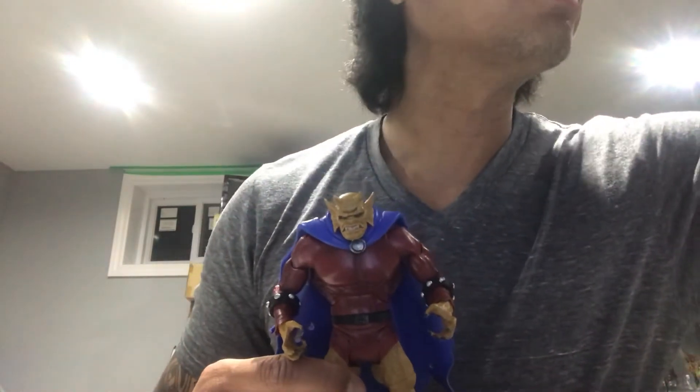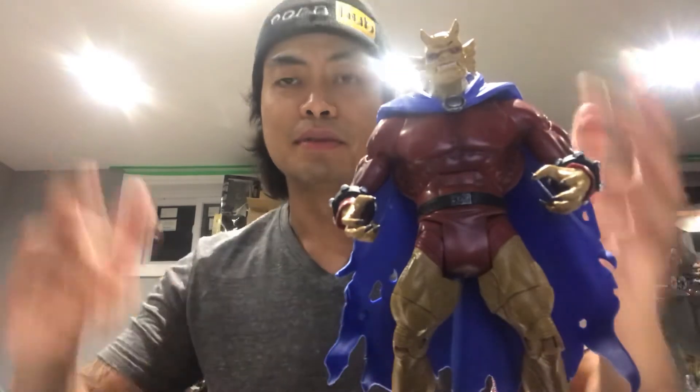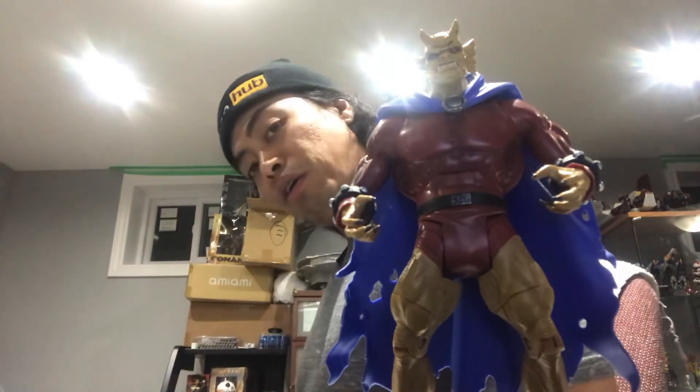Every time I see something like that, all I can think of is "no capes, no capes" — as Edna said. Anti-Edna, but yeah, that's my quick video. I'll have a full video for you guys later.